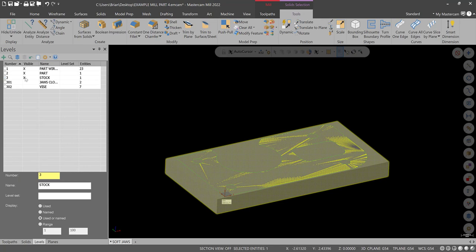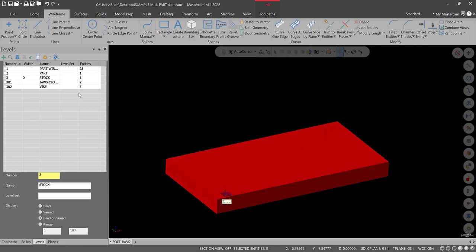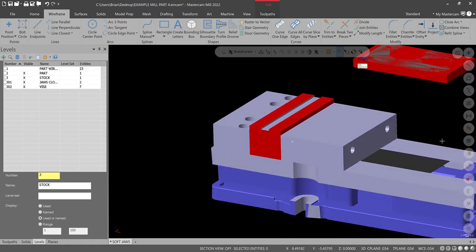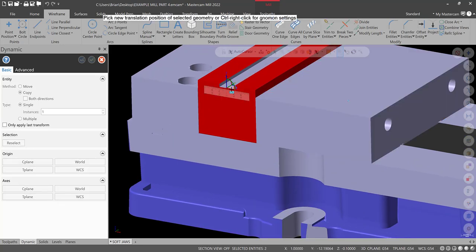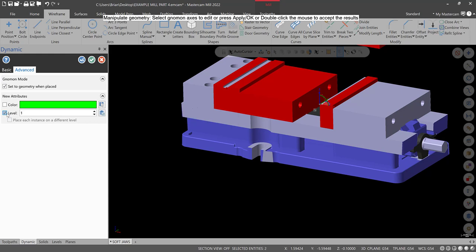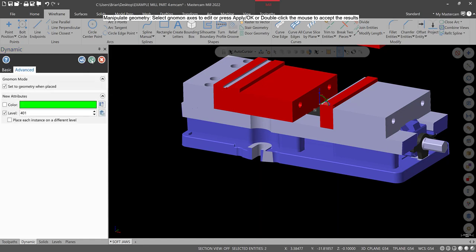Select the stock, turn the part and part wireframe off, and turn the stock red. There's our stock; there's our part. Let's turn the vise on and make the vise open. Take the moveable jaw, go to Dynamic, select the center, and bring it back — and notice we have Copy on. That's perfect because we're going to use Advanced > Select Level and put it on a new level, say level 401 — name it Jaw Open or Draw Open, something like that. Hit green check. Now we have two versions: jaws closed and jaws open.